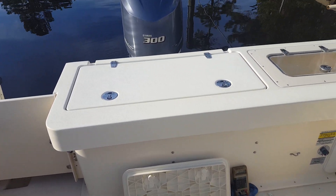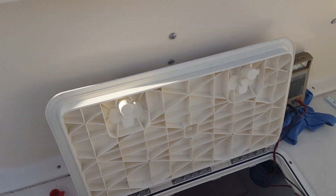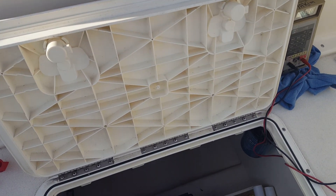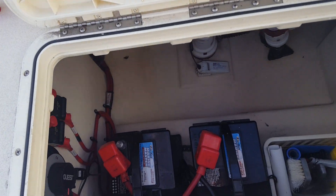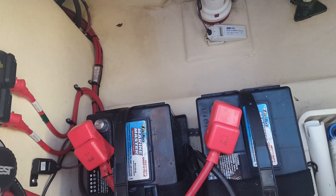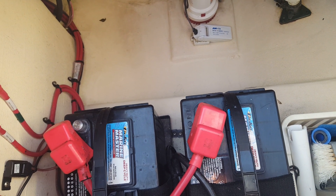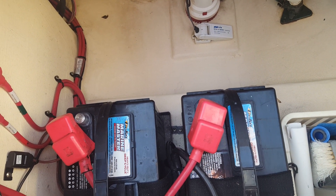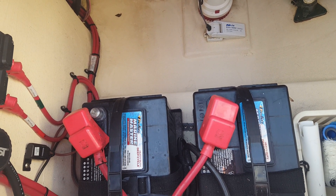This video is about your battery switches. Should you have them on one, two, or both when you're running the boat? And it depends on how old you are. Our last boat had six 4D batteries with three battery switches. If you wanted to charge any of those batteries, you had to have them on both for that to happen. So that's one reason why the confusion exists.